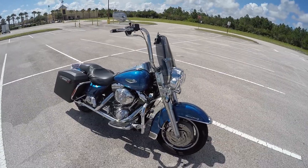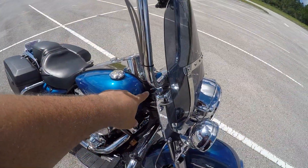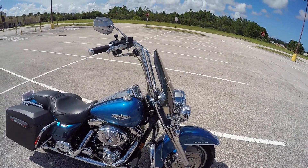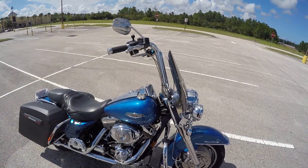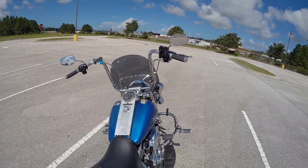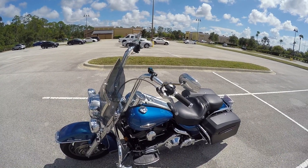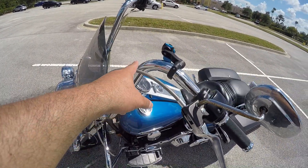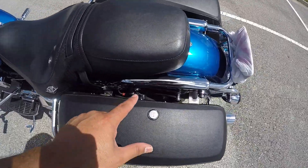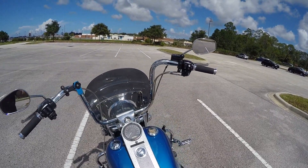Let me run through the bike so you guys have an idea of what's been done so far. The big thing is going to be the Burly bars. I still have a zip tie I haven't replaced yet — I do have a clamp for it but haven't put it on. Look at the bars — I love them, they're just amazing. The way they contour kind of matches everything in the back there, giving it that classic look.